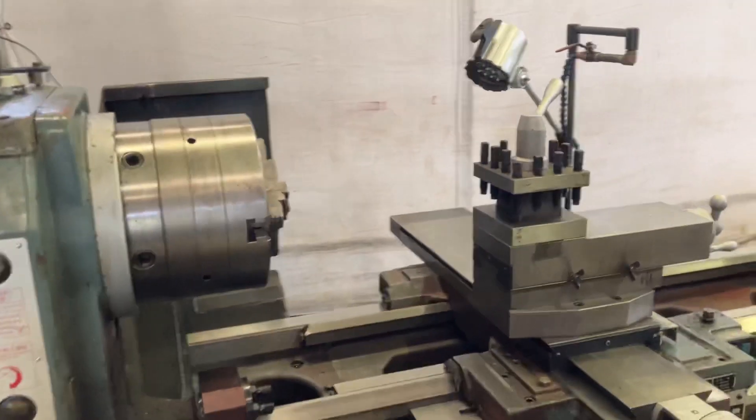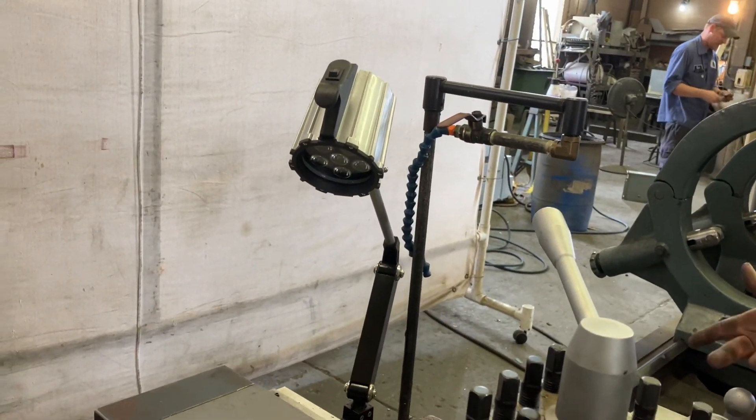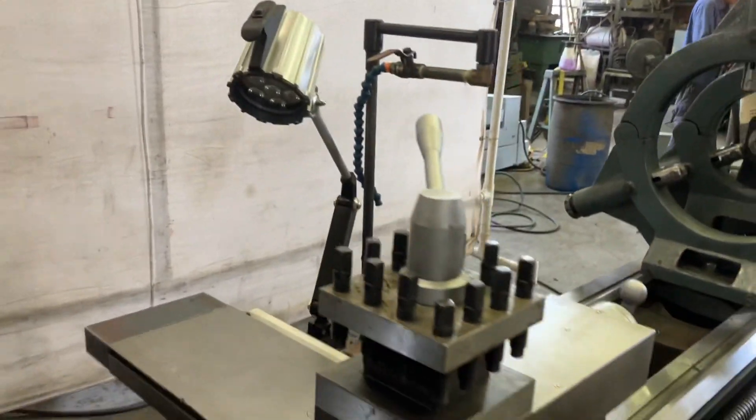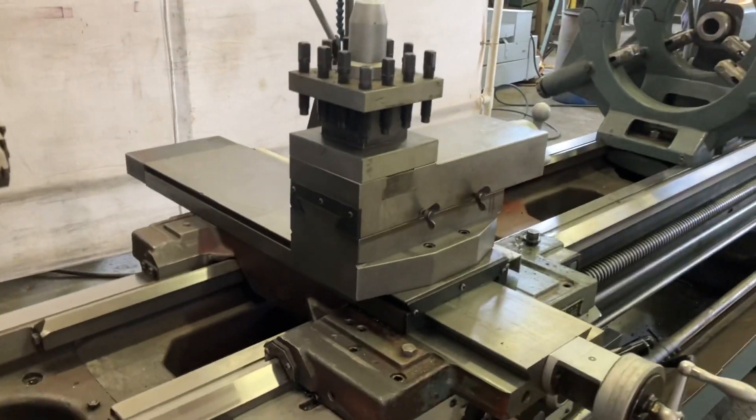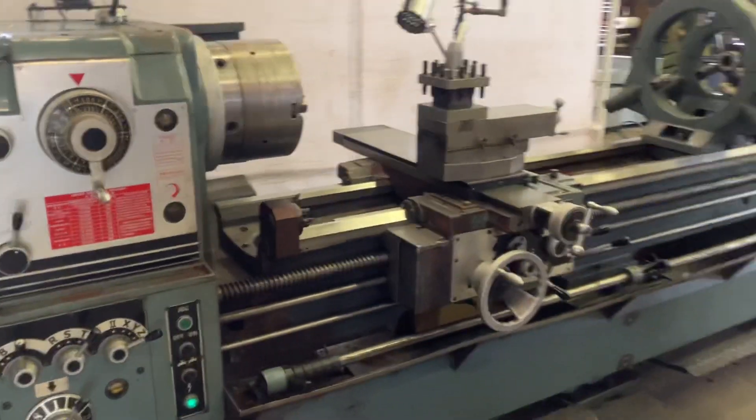All right guys, just wanted to see everything. Does the light work by any chance? It's plugged in, probably does. We've checked the coolant pump on it. Any questions, give us a call — but I wanted you to see it. Thank you.